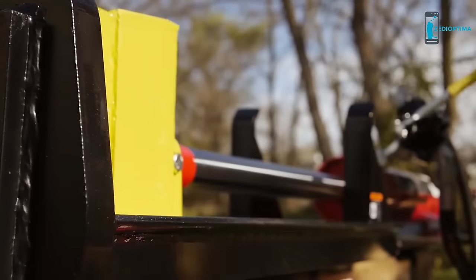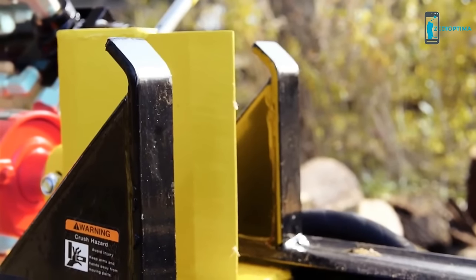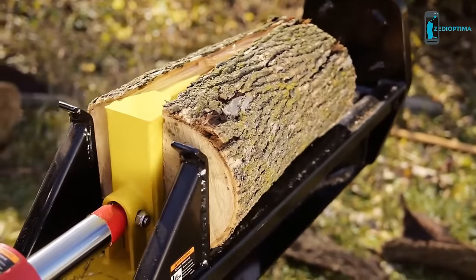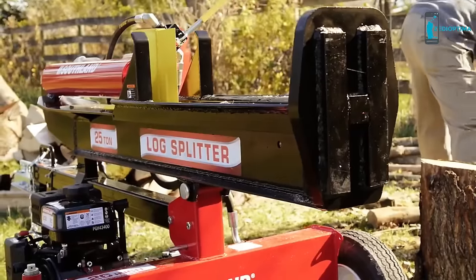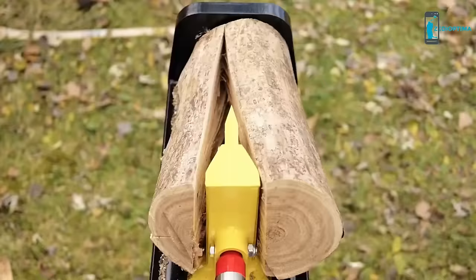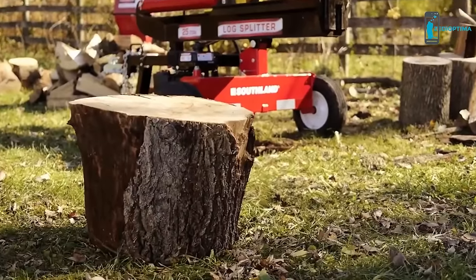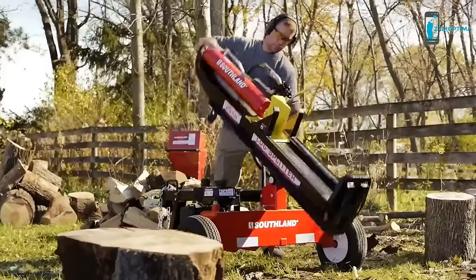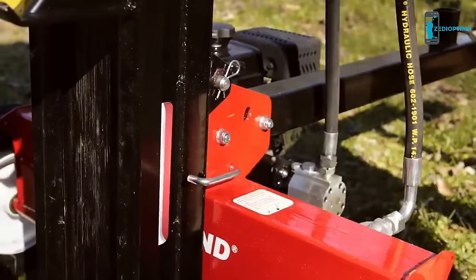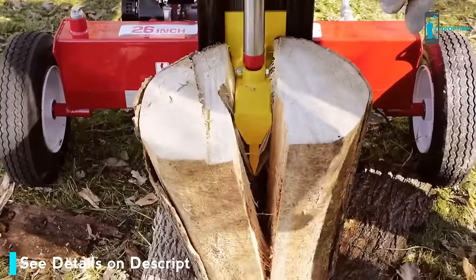The 8-inch hardened steel splitting wedge provides longer life, while the equally tall metal stripper protects the cylinder from damage by removing pieces of wood from the wedge. With superior full-beam construction, this log splitter offers lower vibration, resulting in less noise and increased structural durability. With a spring-loaded vertical locking pin, this versatile log splitter can easily switch from a horizontal to a vertical splitting position, allowing you to roll larger logs under the wedge.